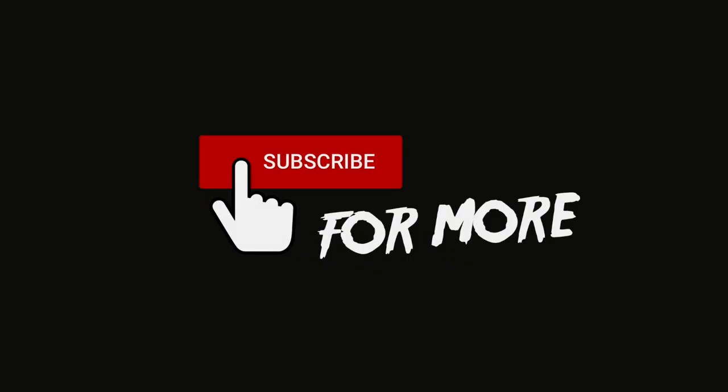Thank you for watching this episode of 3 Minute Guitar Tips. If you enjoyed the video, please give it a thumbs up and consider subscribing to our channel for more videos just like this. And if you tried this tip, please let us know how it went in the comments section. See you next time — 3 Minute Guitar Tips!